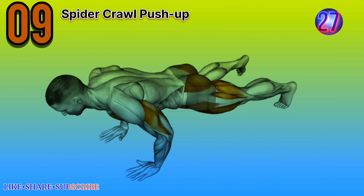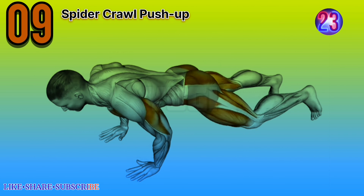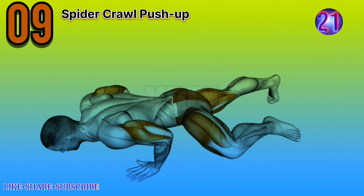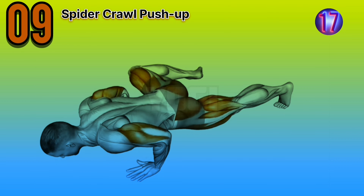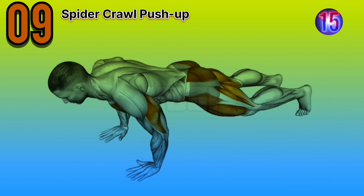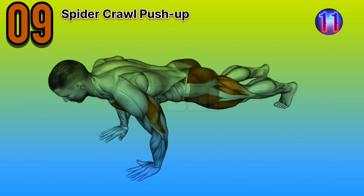Exercise number nine, try the strong push-ups. Expert advice: maintain a strong and stable core throughout the exercise. Focus on keeping your body in a straight line from head to toe and avoid sagging or arching your back.